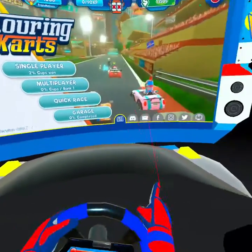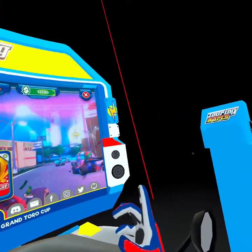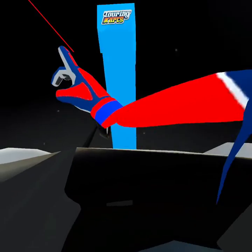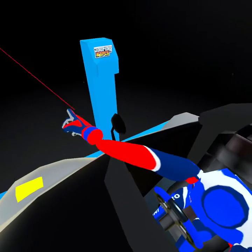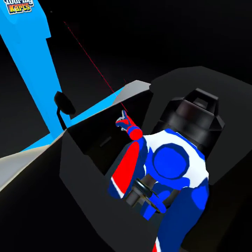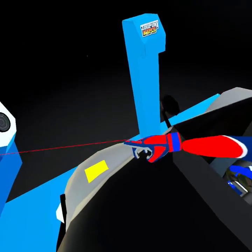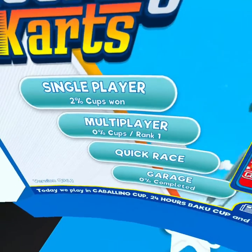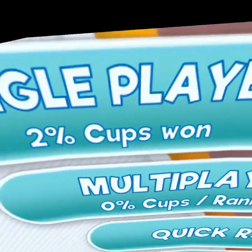Now talking about the actual menu: we have another finger laser, but this one is stuck to the cart. You can get up, but your hand doesn't follow you — it's stuck to the confines of as far as you can put your arm out of the cart. You can get closer to the menu itself, and you can get pretty close actually. It says single player, multiplayer, quick race, and garage.